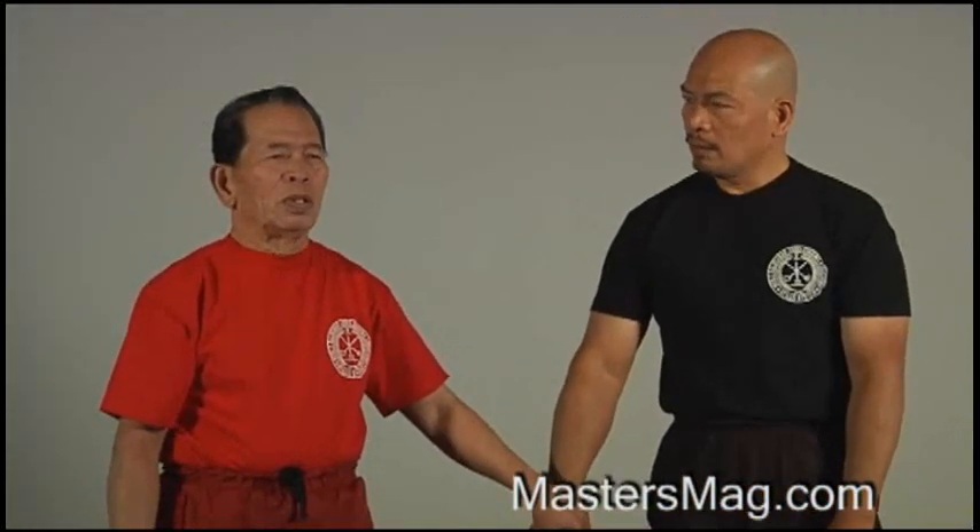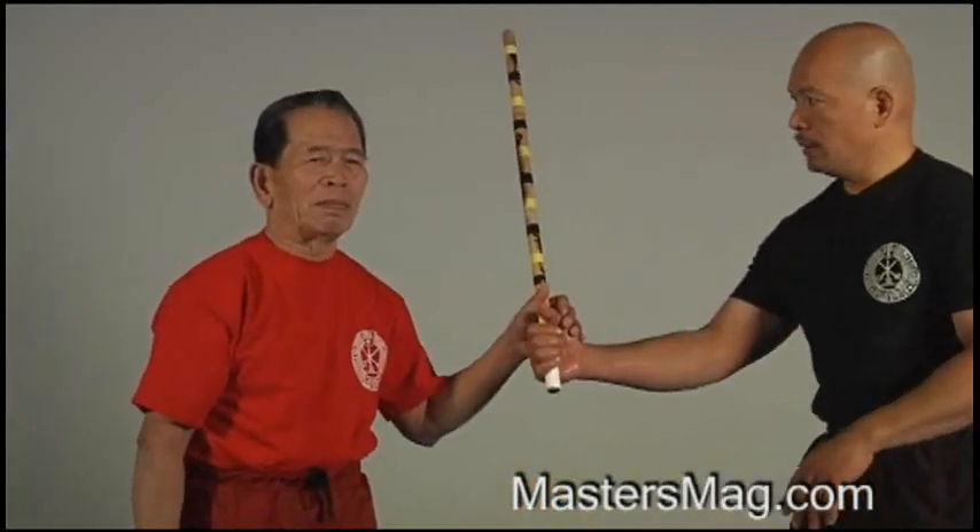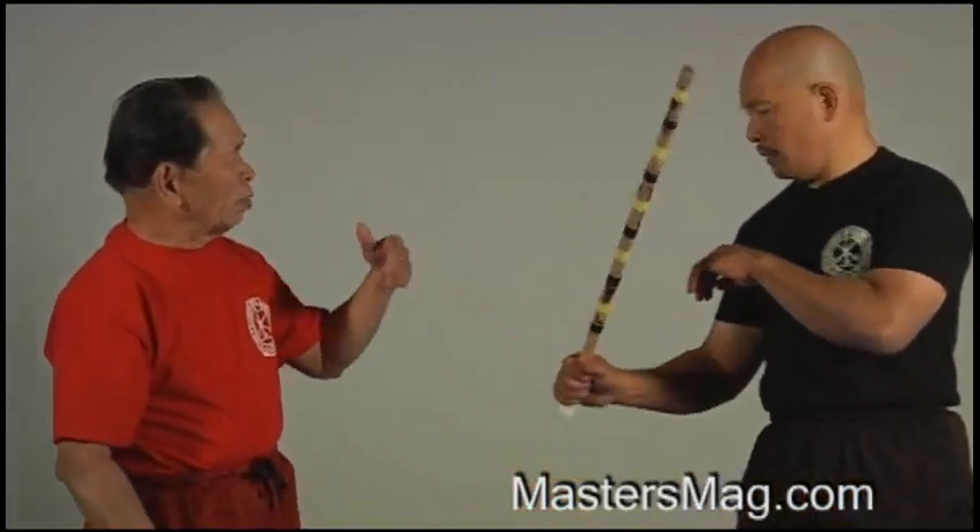The next is, I will combine this one, two, three of the method one of spar number five — combining method one, two, and three.